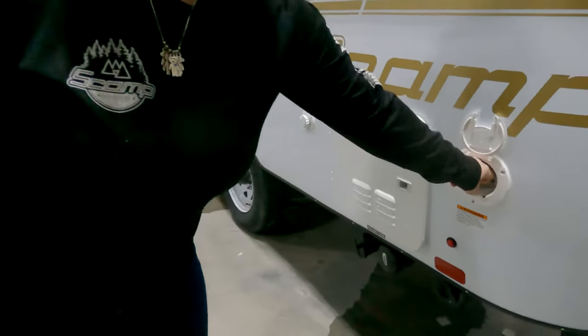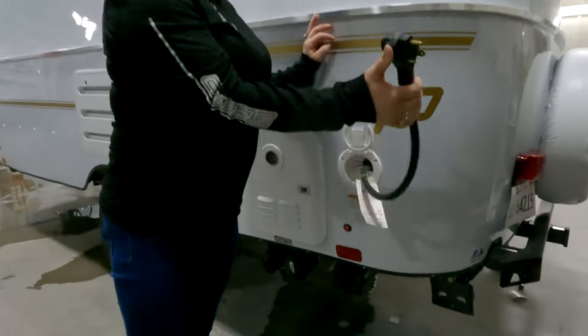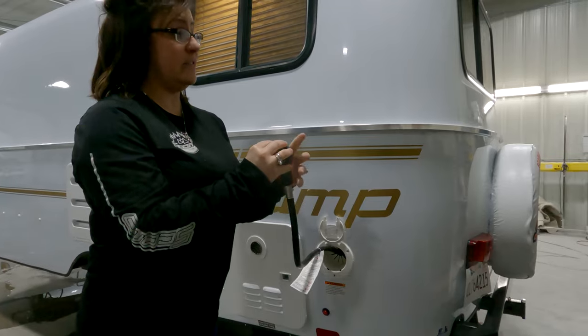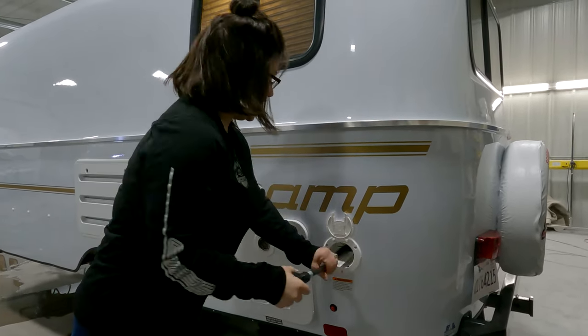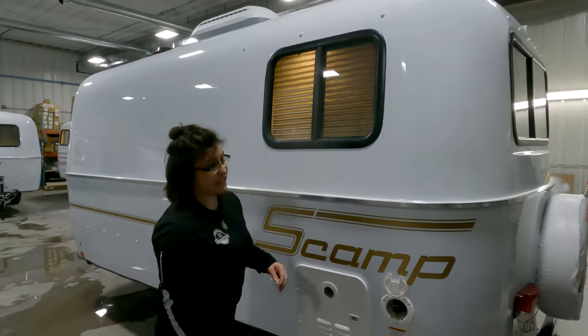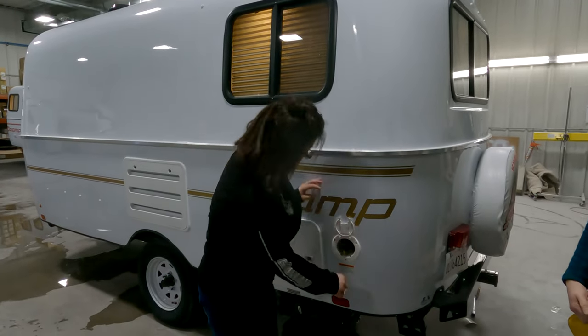Here is your power cord — it is 25 feet long. There is a 15-amp adapter on the inside of your trailer that goes on the end of this to hook into a regular extension cord and a regular outlet. This will run your whole trailer because you do not have an AC unit. Put that 15-amp adapter on, plug it in, and you're good to go.